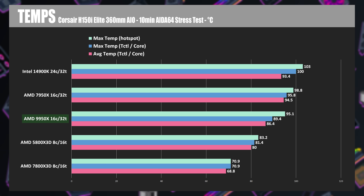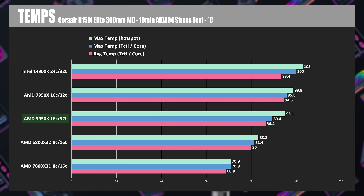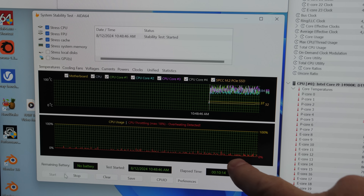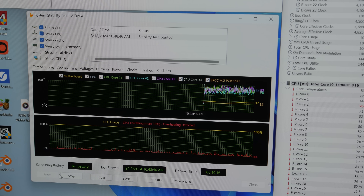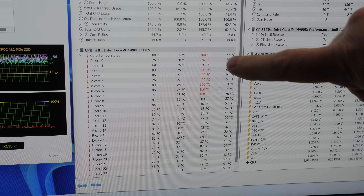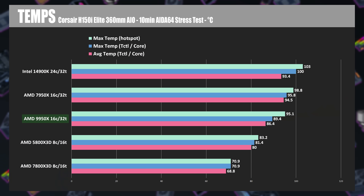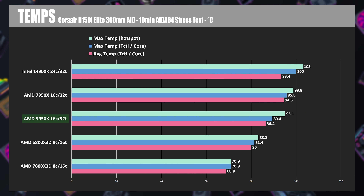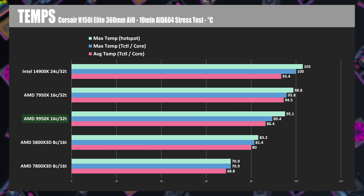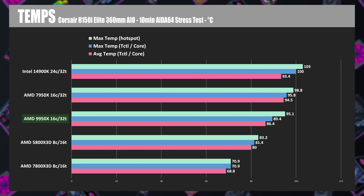Next we have temperature test results after a 10 minute ITIS64 burn test, which goes beyond temperatures you'd typically see in day-to-day use. Even with the microcode patch, we're still seeing the 14900K regularly hit 100 degrees Celsius, meaning it's hitting a temperature limit which introduces up to 18% throttling at max according to ITIS64. The average temperature looked a little better but varied wildly between 80 and 100 degrees Celsius, so the microcode patch has not magically fixed the 14900K's temperature issues.